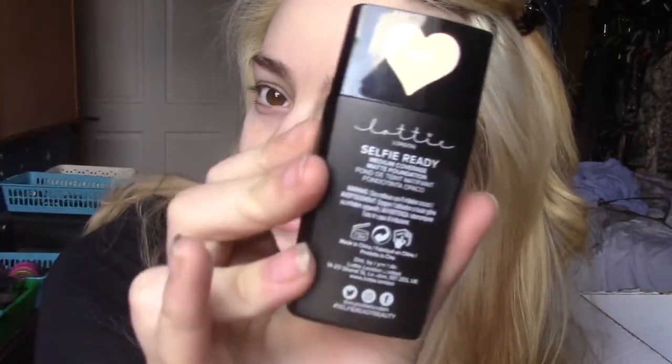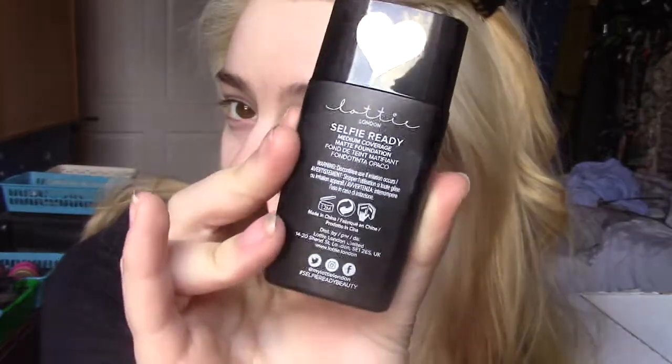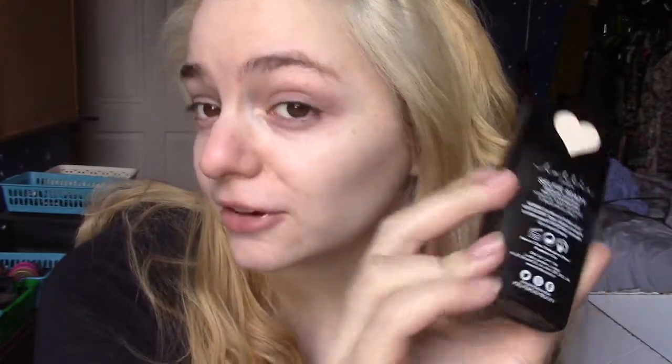I have a foundation - didn't get a primer so I'm just going to go straight to foundation. This is the Lottie London Selfie Ready Medium Coverage Matte Foundation in Ivory, which I believe is the lightest shade. I did get quite a lot of Lottie London products because I was curious to try them. The colour is not a perfect skin match for me. I'm going to apply this with my sponge.